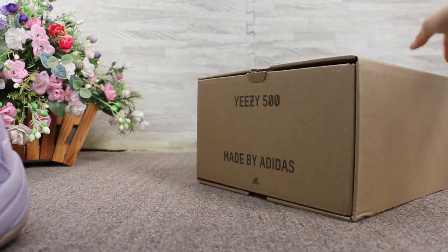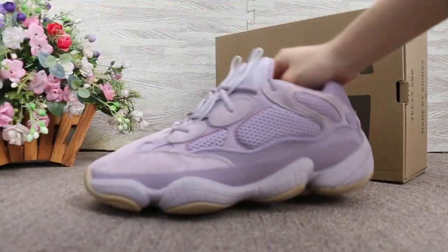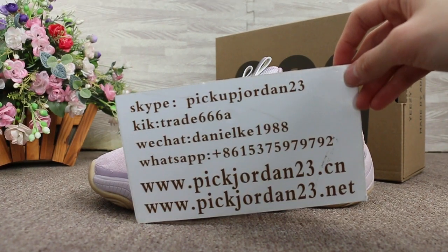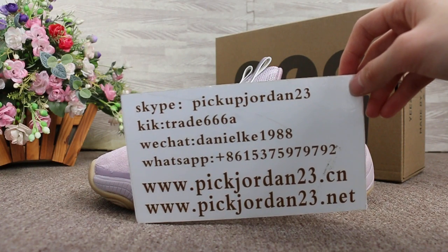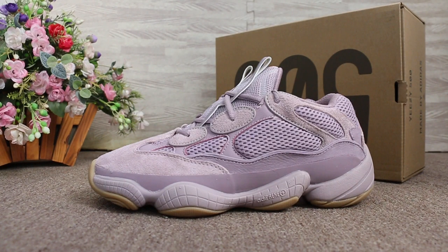So just a short review to show you guys the EZBoost 500 soft version. If you guys are interested in those items, don't forget to contact us via Skype, WeChat, or WhatsApp. This is AB from PeakJordan23dx. Thanks for watching, see you in the next video, bye.